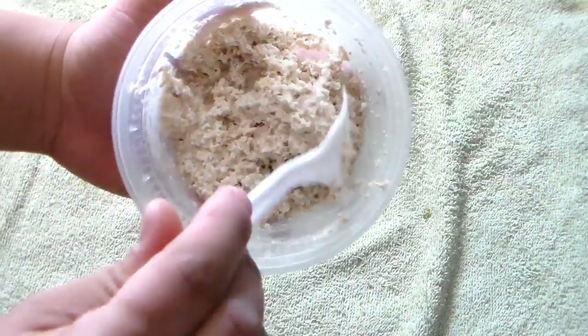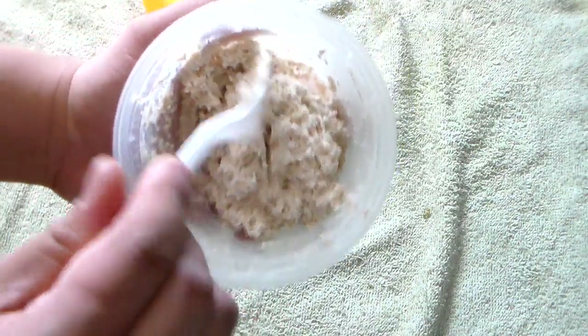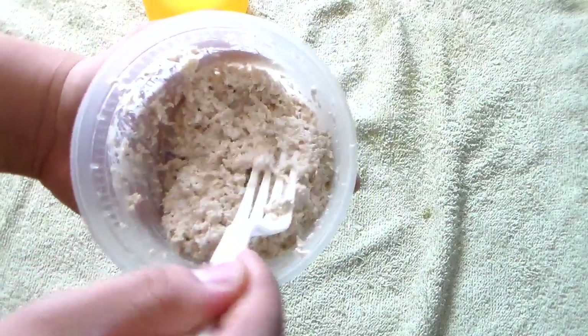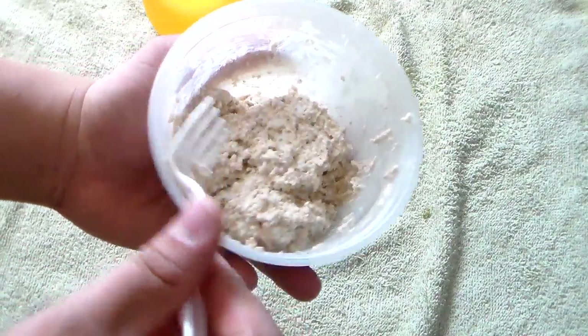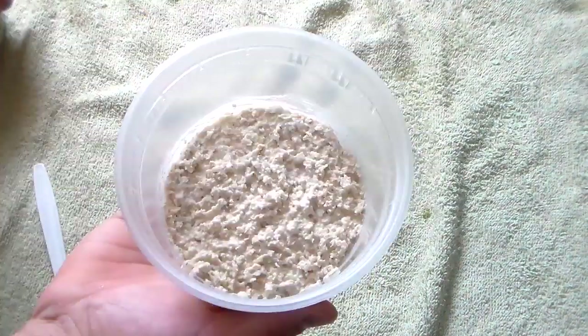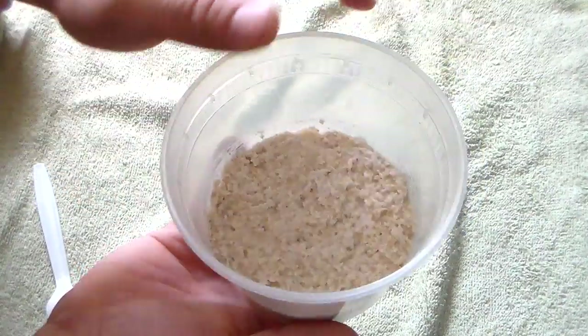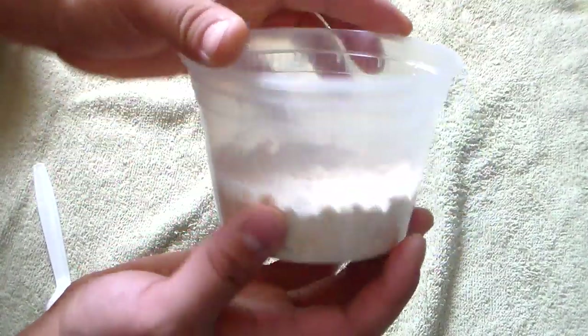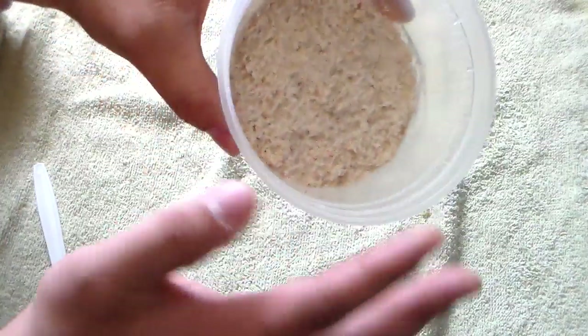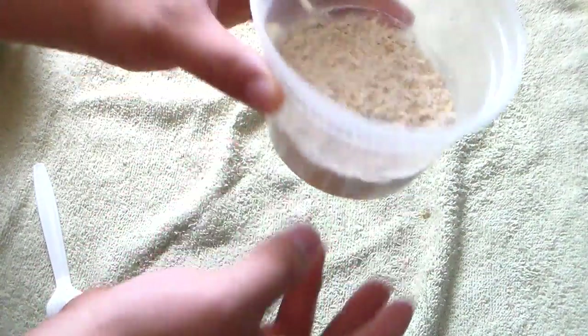Once you think it looks good, it's probably good enough — you don't have to be too technical about it. Smooth it around the base so it looks very neat. This is what it should look like — make your base very neat so you can view the microworms later on.